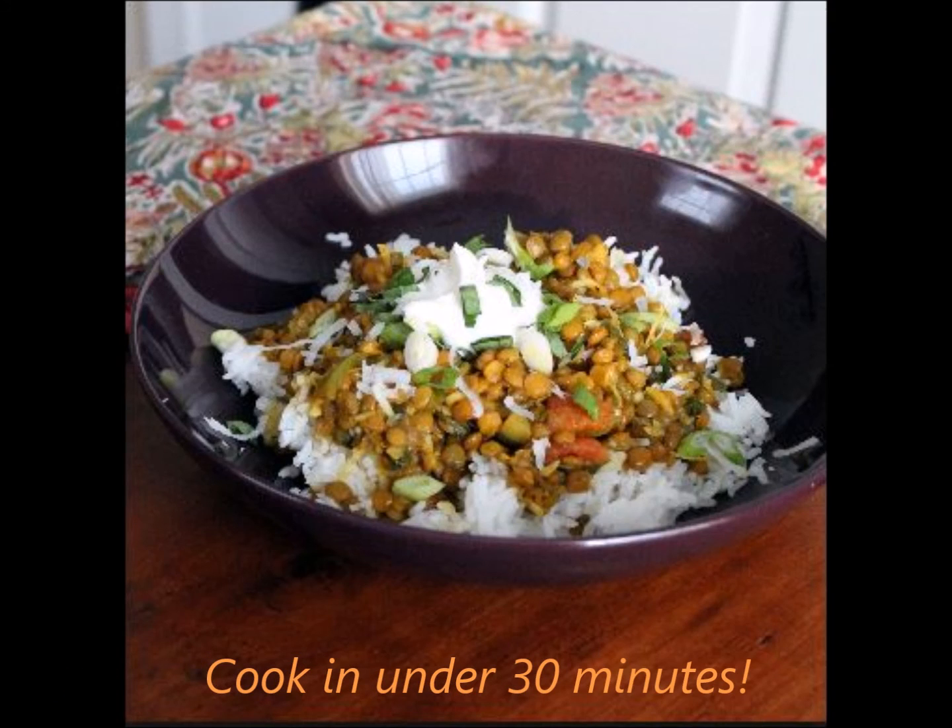Serve cooked lentils over a bed of rice, pouring the topping of the curry sauce on top.